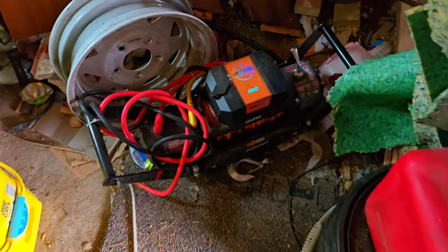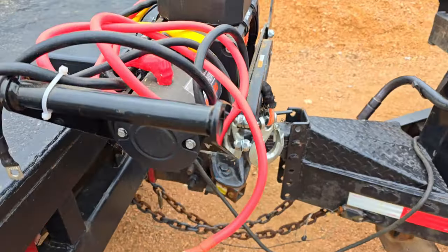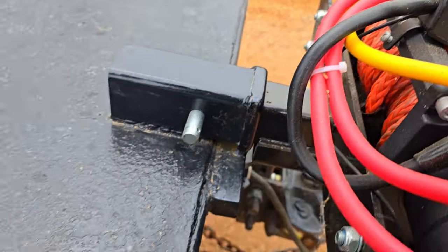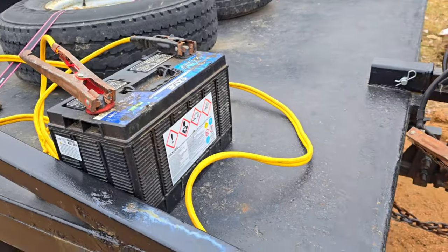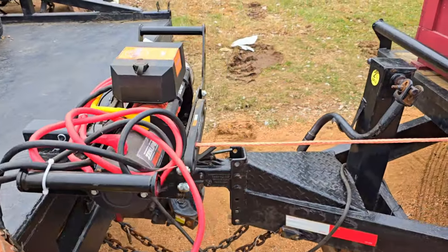Now we're getting the winch, hooking it to the truck right there. We welded a receiver to the back of the truck so we can get the winch just slotted in nice and easy. It's been working out good for us. Just got to drop the battery on and jumper cables for now — one of these days we might get it rigged up better.